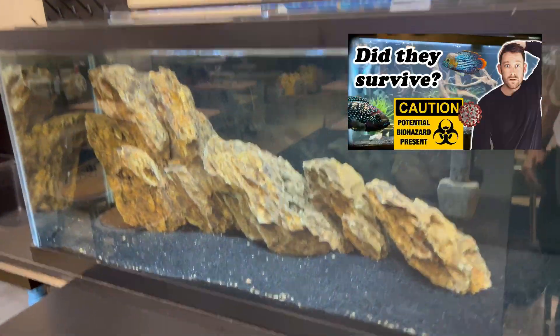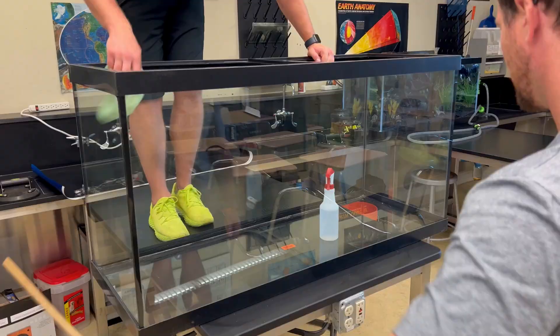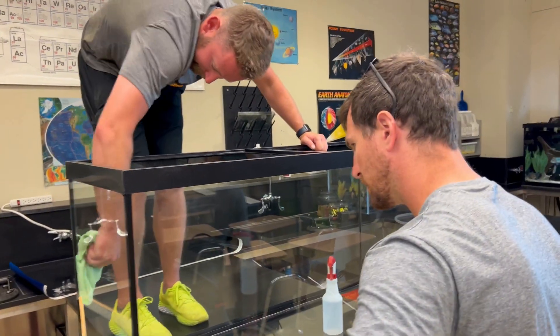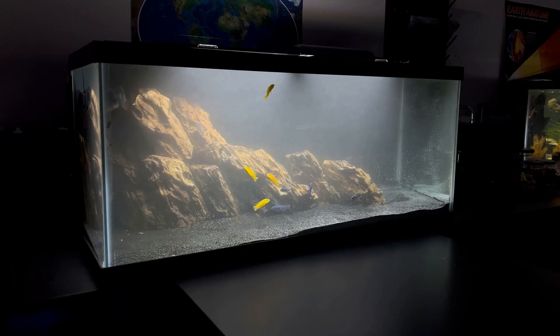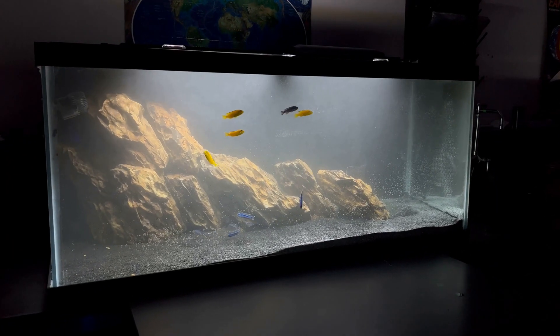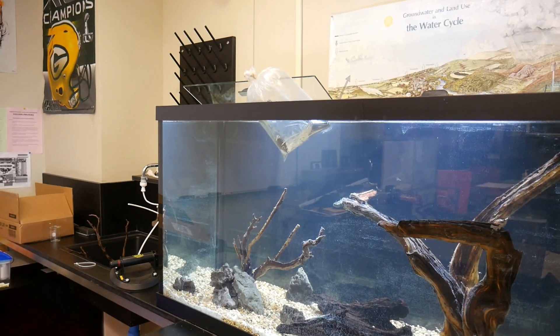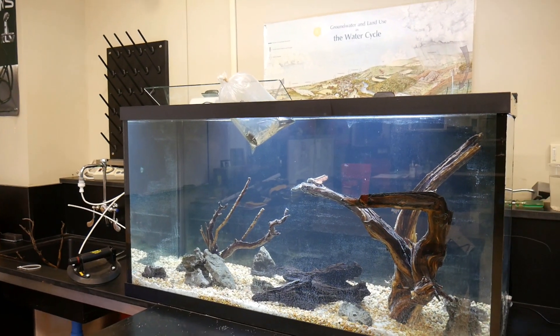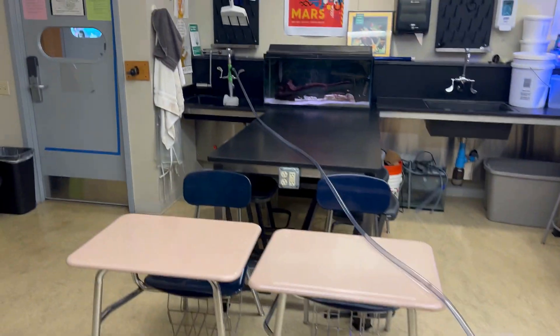Feel free to check out that video if you want to see how the classroom looked then. I added a 90-gallon aquarium and another 75-gallon aquarium a month and a half ago that seem to be doing great. I now have over 45 fish and over 430 gallons of aquariums in my classroom. Time to get these aquariums looking fresh for my students tomorrow. I installed an additional Python in my classroom to help speed up the water changes — a huge help during this process.